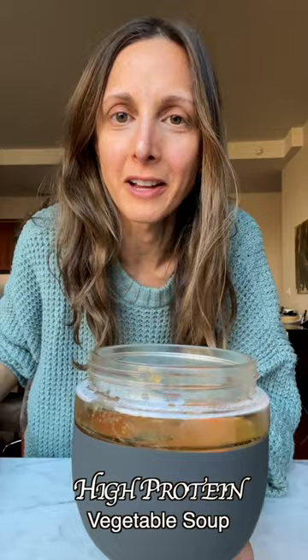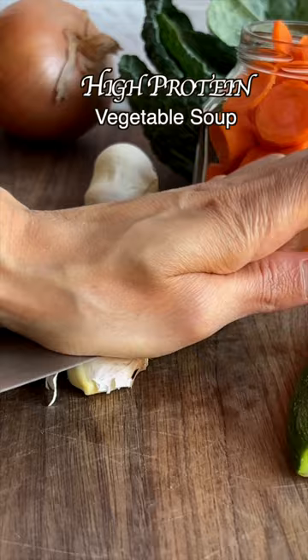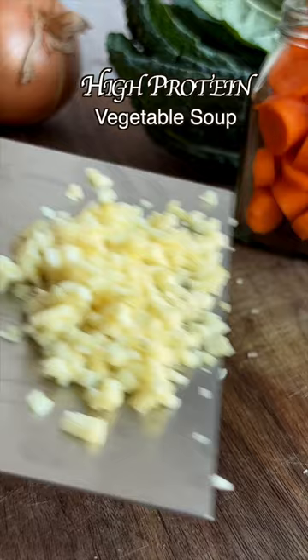I start by cooking my aromatics — my onion, carrots and celery. We're already three vegetables in, and now for a seasonal vegetable I chose zucchini, then some garlic for flavor and of course lots of spices.